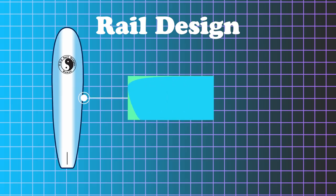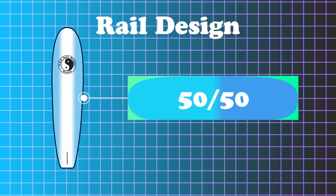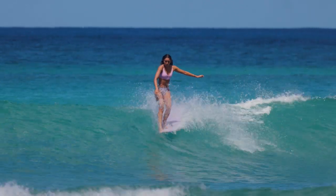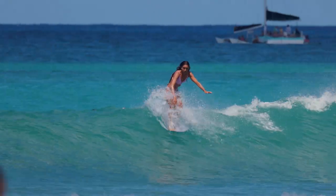The rail design on this board has 50-50 rails in the middle, which means it's extremely soft in the middle. That goes all the way through the nose and off the tip. On the back, there's no edge like our high performance board — it's going to be just soft all the way through. So on the Beach Boy board, there's no edge, just soft rails. It makes the board more forgiving and just really goes through anything.